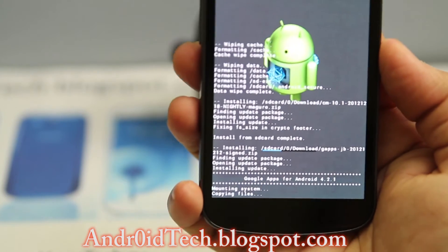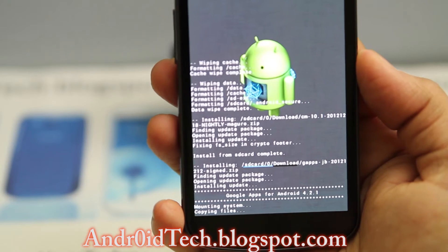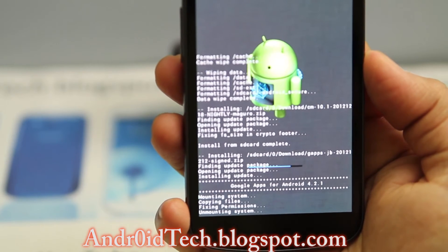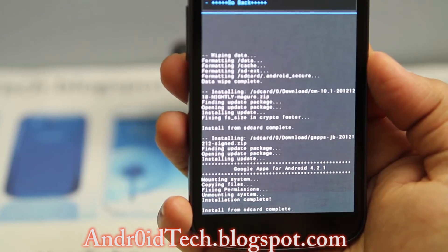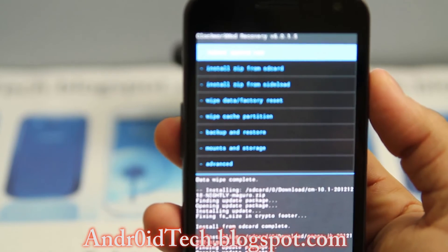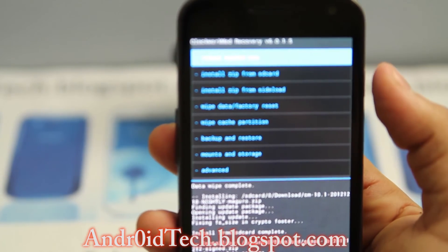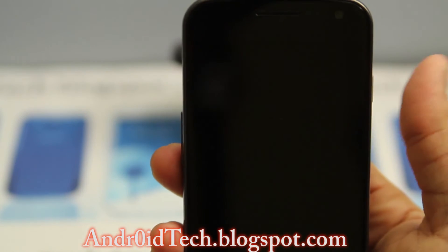Select the Google applications and select it again, which will start flashing all those apps. You can clearly read whatever it's saying — it's saying mounting system — and it's already done.